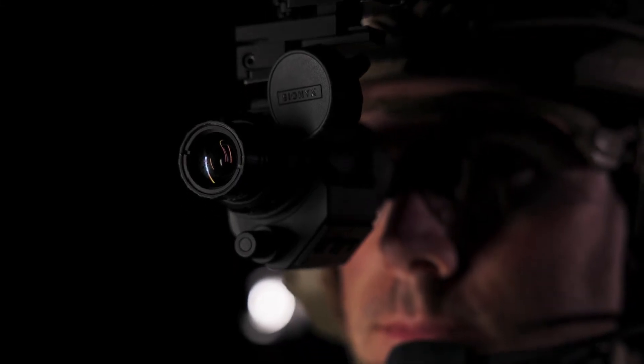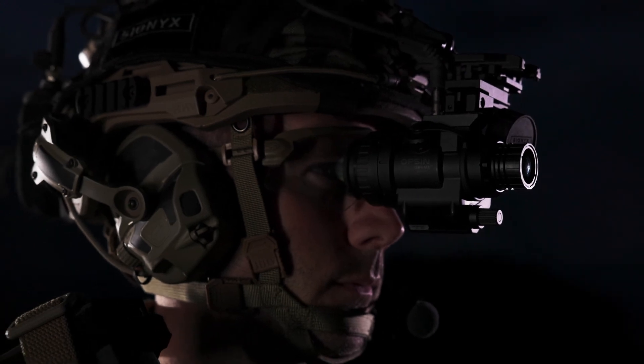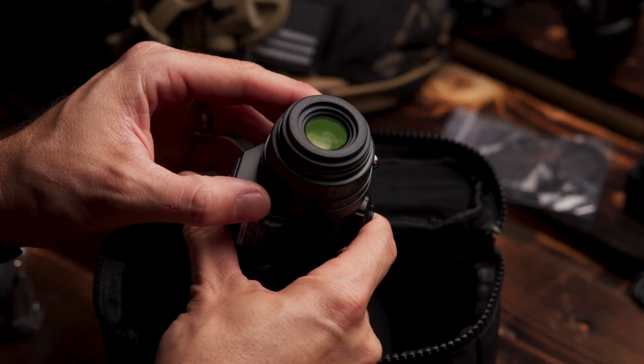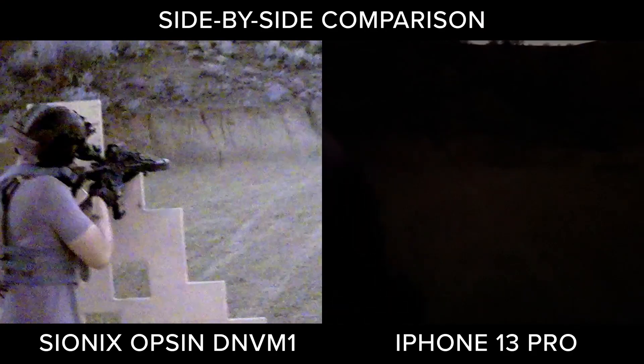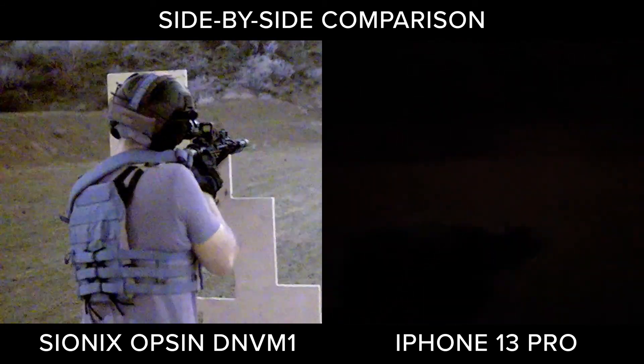Inspired by the U.S. DoD's desire to integrate digital night vision into their surveillance, support, and navigation low-light operations, Opsyn leverages Scionics' proprietary XQE1350 sensor to deliver exceptional low-light capabilities. This sensor technology is U.S. DoD approved.